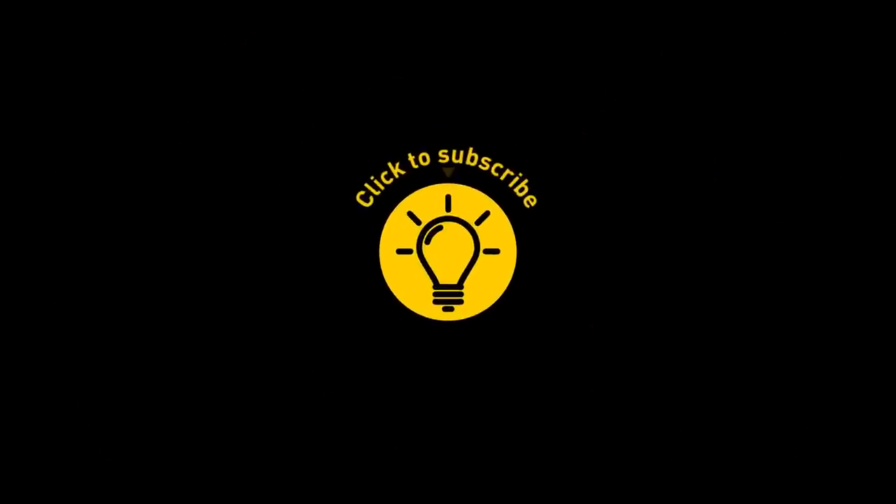That's it for today. If this pacified your curiosity, give the video a like and share it with your friends. Or if you want more, click on these videos and stay on the Bright Side!